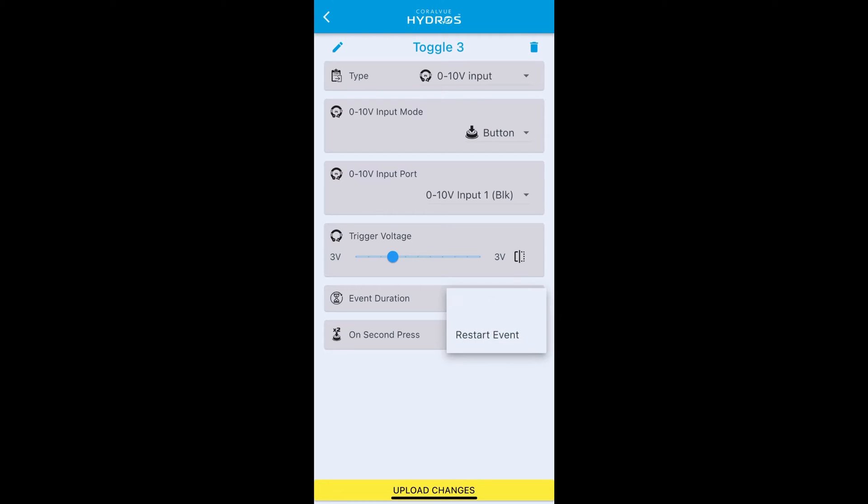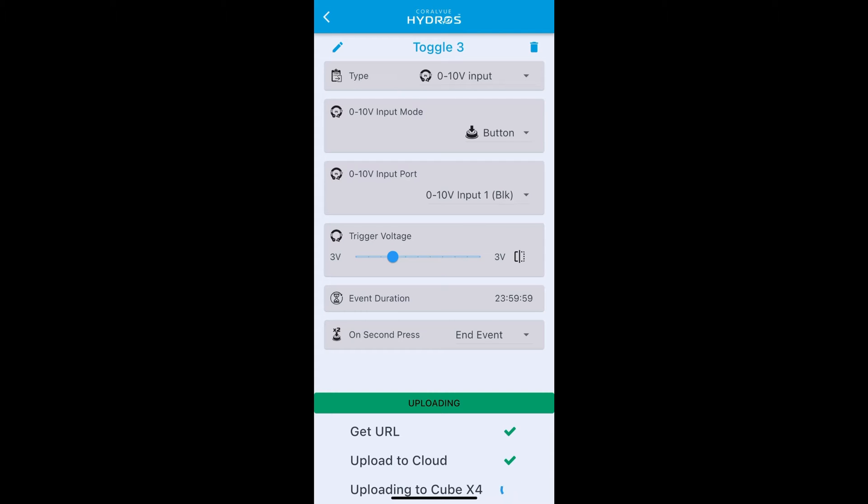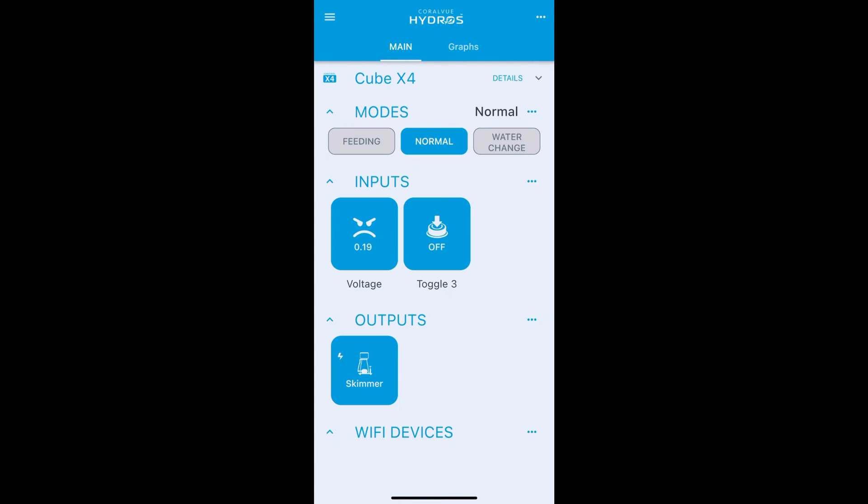For 'On Second Pressed', select 'End Event' — one press turns it on, a second press turns it off. If you used 'Restart Event' it would just reset the timer and never turn off until 24 hours passed. Upload changes. Back on the main status screen you can see toggle three is generated with a voltage of zero. Press button three and it toggles on; release the button and voltage returns to zero, but the toggle input stays held on.